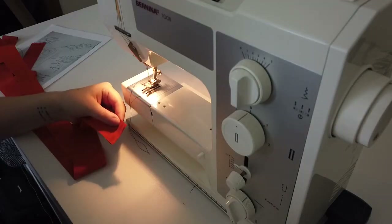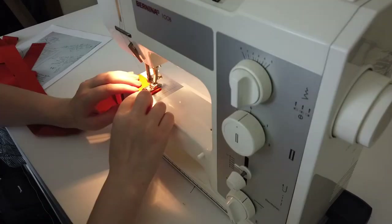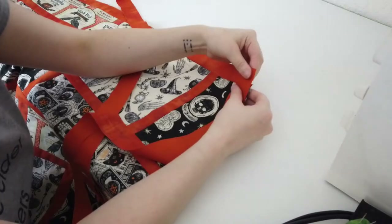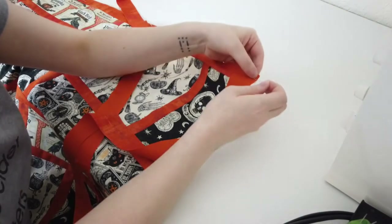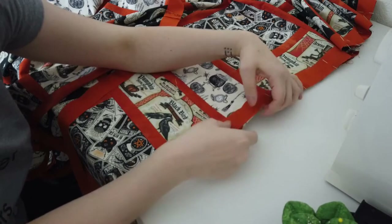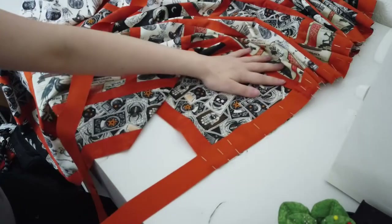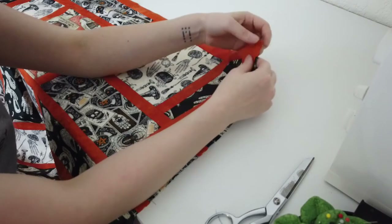Next I cut three more strips of the orange fabric that were the width of the fabric by an inch and a half long. I stitched these all together into one long strip. Then I'm taking that long orange strip and pinning it along the right side of the quilt all the way down until it reaches the bottom, where I trim off the excess, and then repeat the same thing on the other side and stitch together.